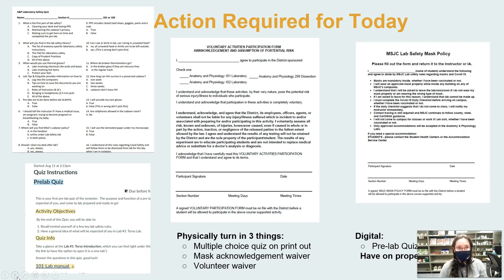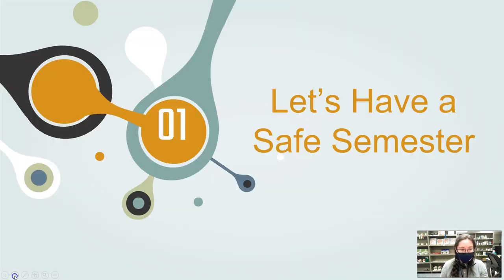The action items for today: there are three physical things you need to turn in — the safety quiz, the volunteer form signed, and the signed mask policy. I need all three of these for you to do lab today. This is also that pre-lab quiz we've done digitally. Alright everyone, let's have a safe semester — we'll see you in lab.